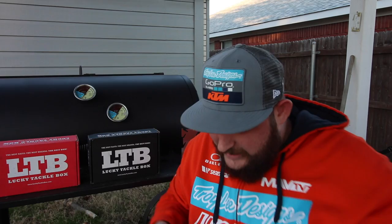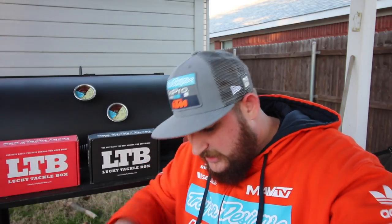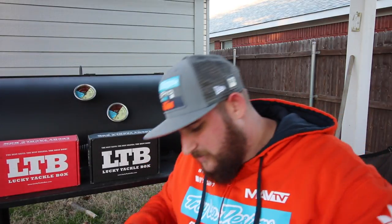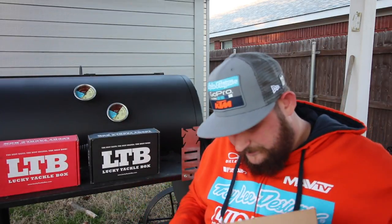All right guys, we got a big ol' freakin' knife for this big ol' freakin' box. I am super excited. I love it when my SA box comes in every month. The apparel and the face shields, I just love them. Let's see what's inside.